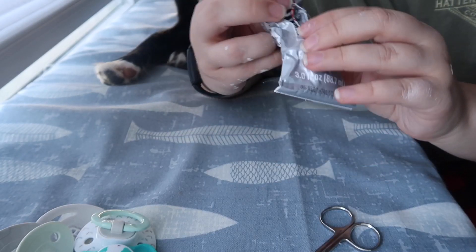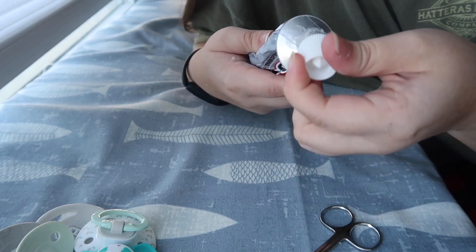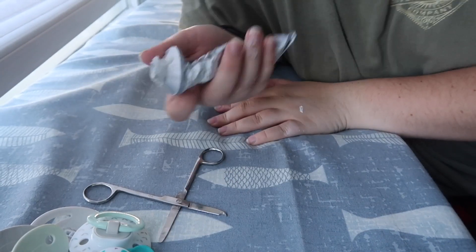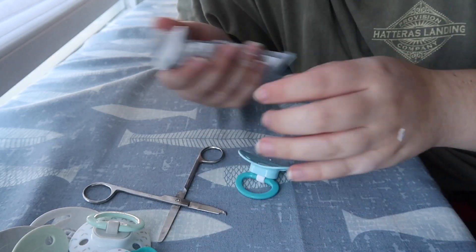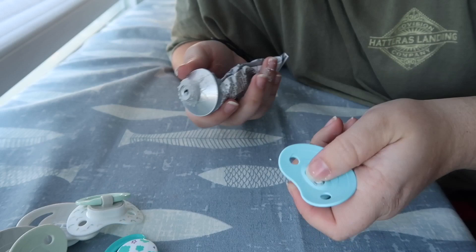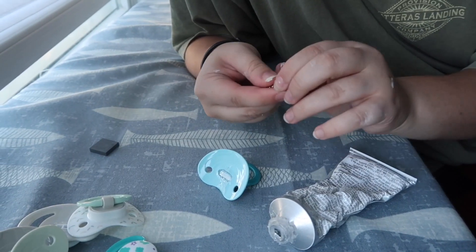The next thing you're gonna need is some good old glue — I use E6000. It is best to do this when you have your windows open. Right where we cut the nipple part of the pacifier off, we're gonna put a dab of glue. We want this side to be facing outwards, so we're gonna put the other side on here.